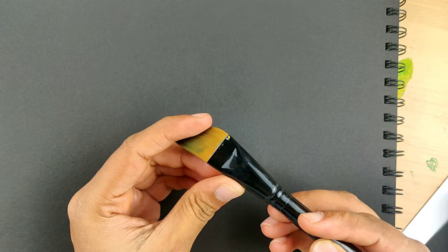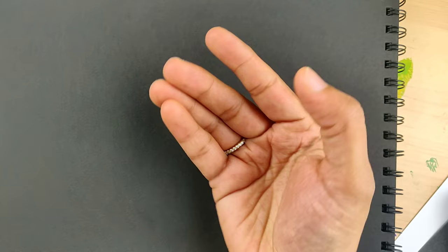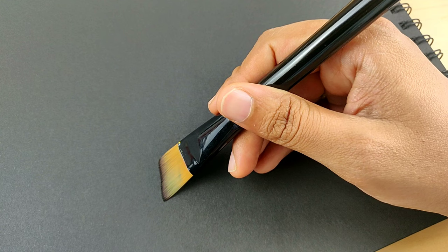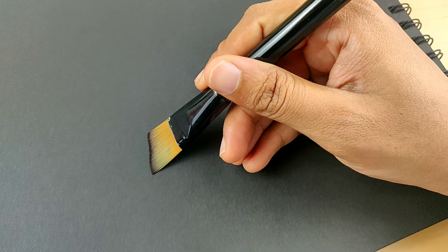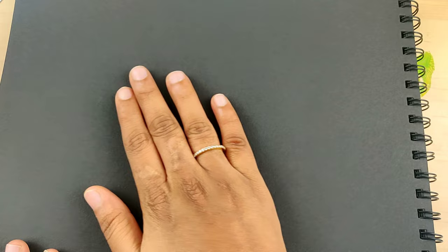Now let me show you how to hold the brush before you start one stroke paintings. Get yourself comfortable with the brush — this is the way you hold it — and do a little practice. When you do this kind of practice without color, you get more confident with the colors as well, because sometimes people's hands start shaking when they actually use the color. So just do some free movements without color, imagine that you're painting, and get yourself comfortable with it.